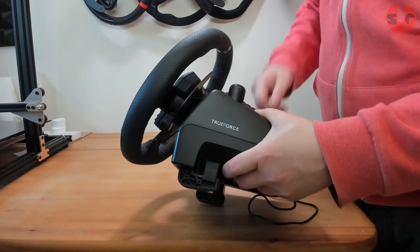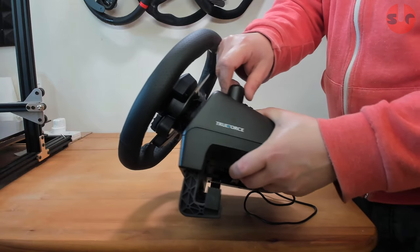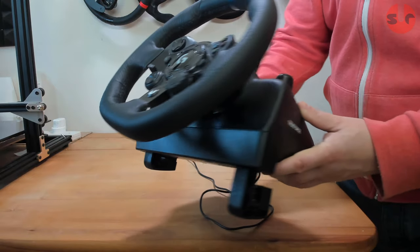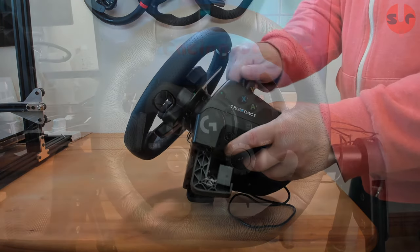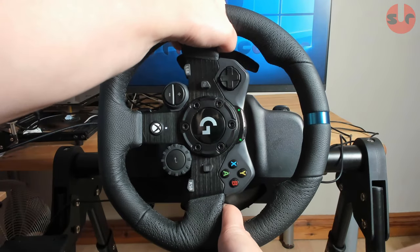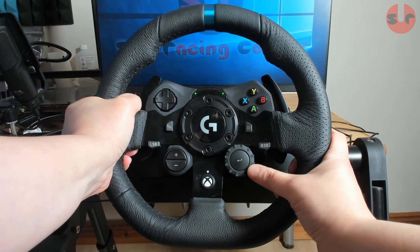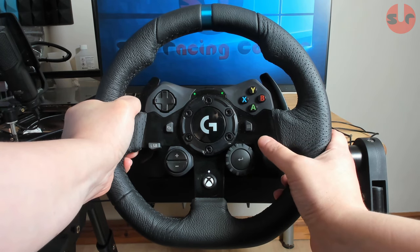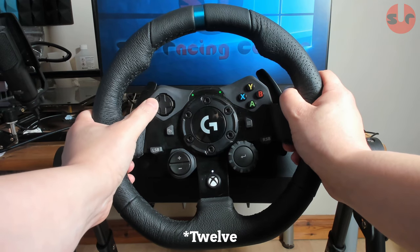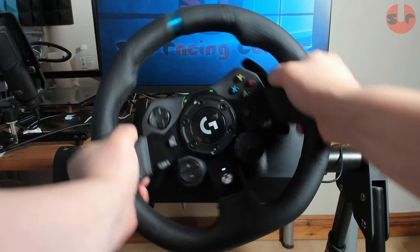The integrated table clamps are made from strengthened glass-filled nylon. The jaws open up to 3.5cm and do a good job at keeping the wheelbase in place. The wheel rim has a width diameter of 28cm and is slightly shorter at 26.5cm top to bottom due to the D-shaped design. The wheel is wrapped in real stitched leather. The front plate has an arrangement of 11 labelled buttons, plus a D-pad top left and a rotary dial in the bottom right.